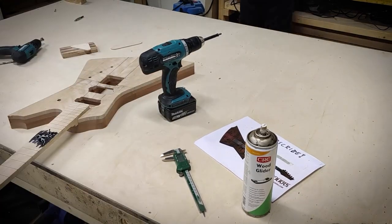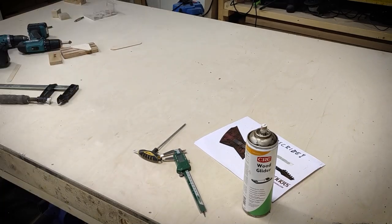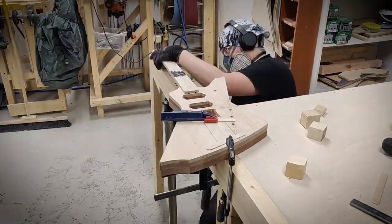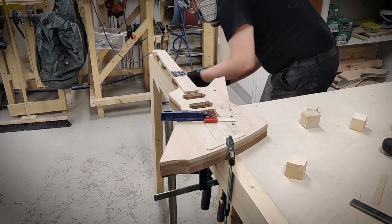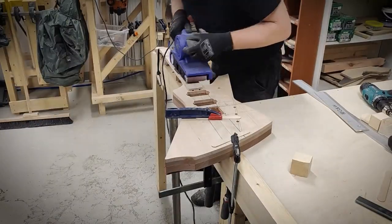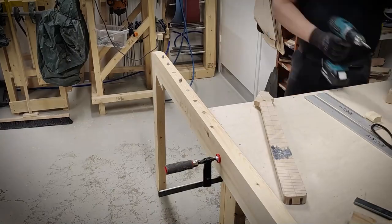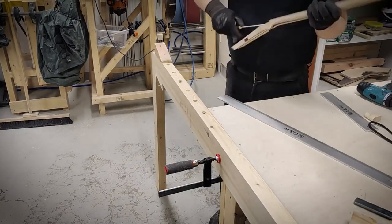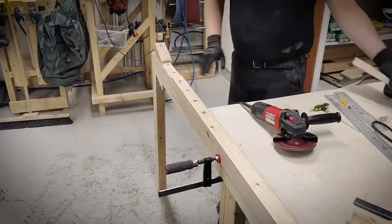I'll bolt the neck to the body for the first time and check the fit. I'm checking that the fretboard is straight and if needed I'll adjust it with the truss rod.